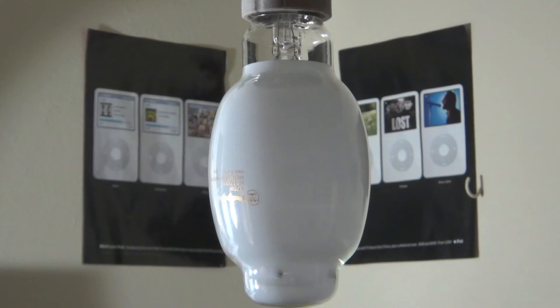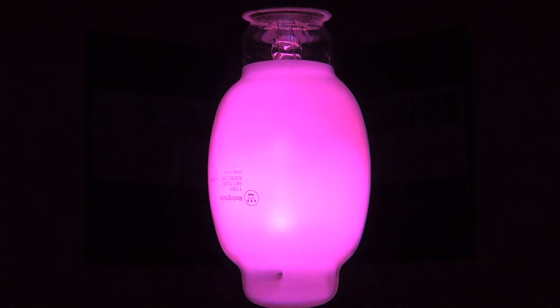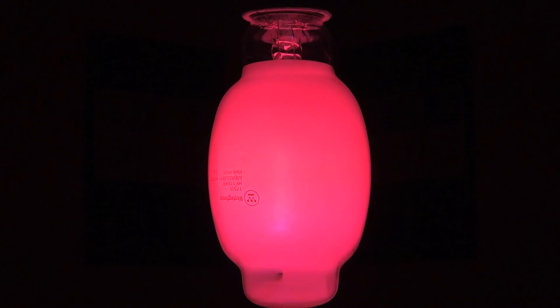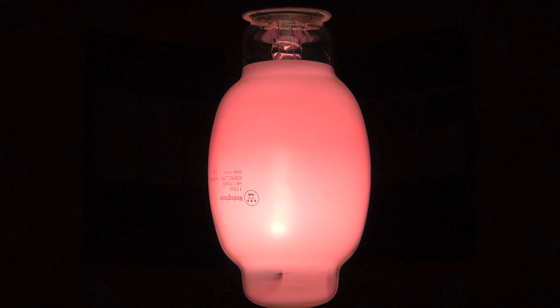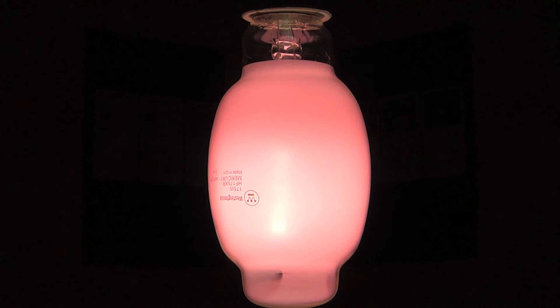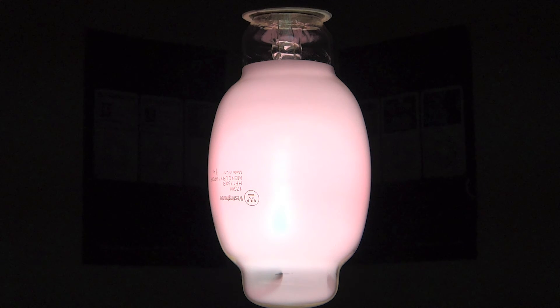So enough of me talking, let's turn this thing on. Now it only came in the one type, which is coated — there's no clear versions that I know of. Now as you can kind of tell, the arc tube on the inside of the bulb is slanted. So they're not very good bulbs, but I like using these Westinghouse Chinese ones because I don't care if they burn out.